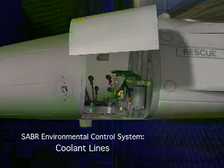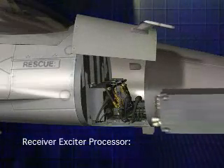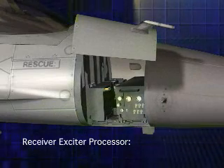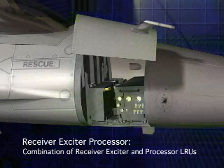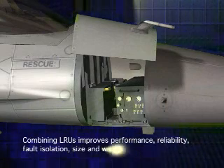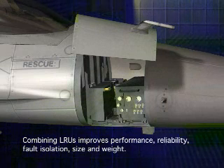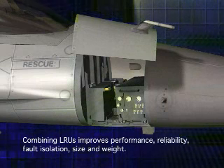The ECS's filter and pump for the liquid coolant are bolted onto the rack. Coolant lines are then clamped in for the SABER ECS system and new line replaceable units. The receiver exciter processor, or REP, is one of the two line replaceable units that make up the SABER system. The REP is of modular architecture and combines the function of the processor LRU and receiver exciter LRU. This consolidation of LRUs allows the addition of the ECS system while keeping within the footprint of the previous radar system, and also allows for improved performance, reliability, and fault isolation at a lower weight.